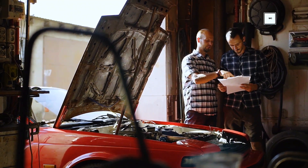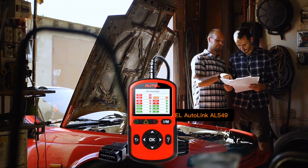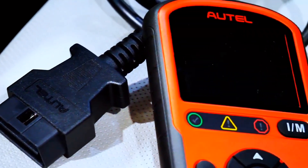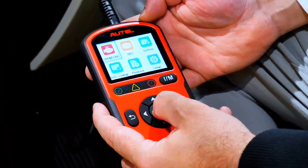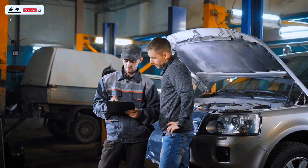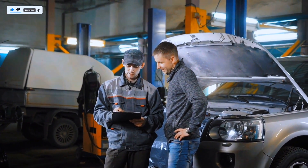Hey everyone, welcome back to the channel. Today we're checking out the Autol Autolink AL549 OBD2 scanner, a compact tool that promises powerful diagnostics without breaking the bank. Whether you're a DIY car owner or a professional mechanic, this little device might just save you time, money, and frustration. Let's dive in.